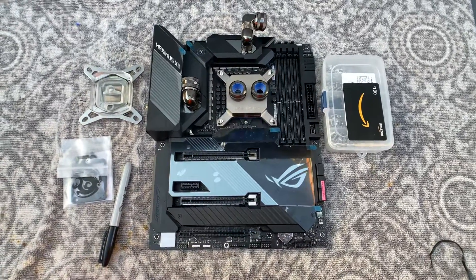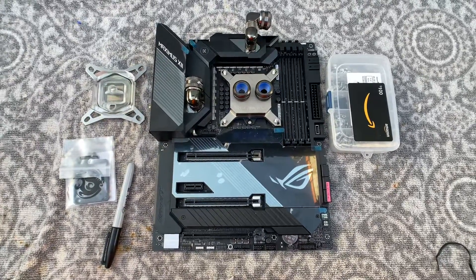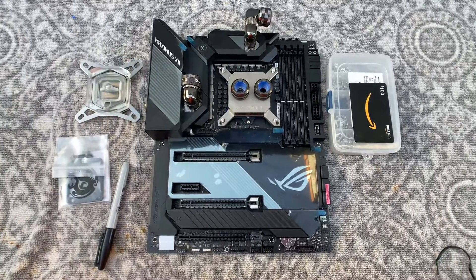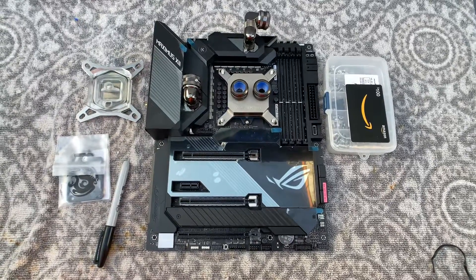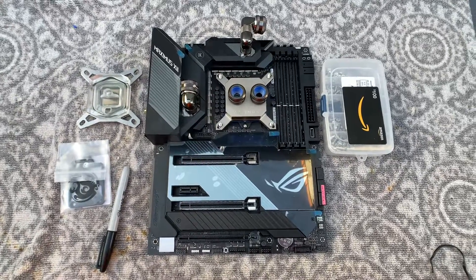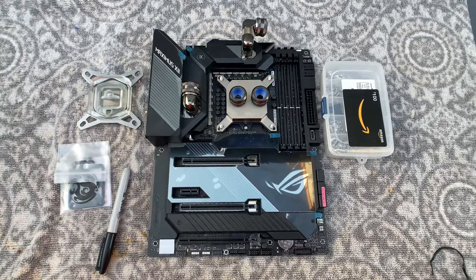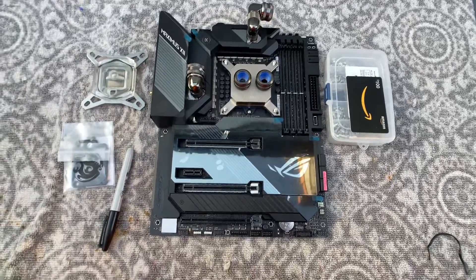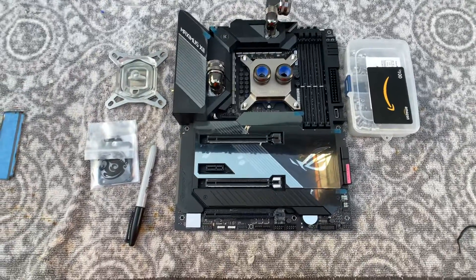What's up everyone, it's Nori making a quick video about 10900K direct die cooling. A couple weeks ago I made a post sharing some of my results — going to direct die on a 10900K overclocked to 5.1 GHz, I saw an average of 12 degrees Celsius drop across all cores, which was right in line with what I normally saw on a 9900K.